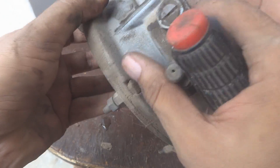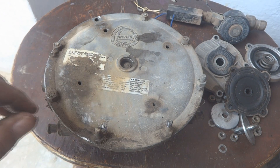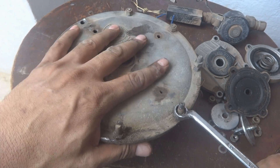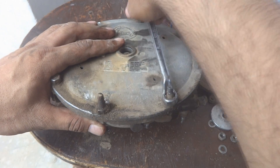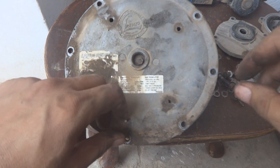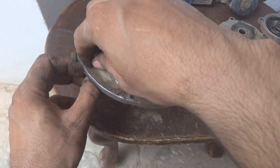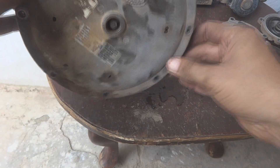Here you can see one adjustment, and this big diaphragm — now we will have to remove it. For that we will need a 10 millimeter spanner to remove all these nuts. I will show you after removal of all these nuts. Here is the last nut — we are going to remove the bolt as well, and this washer we will keep aside.